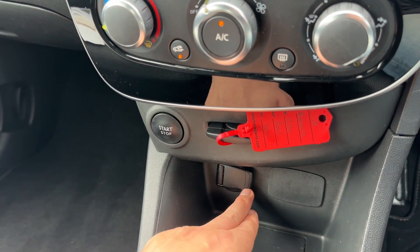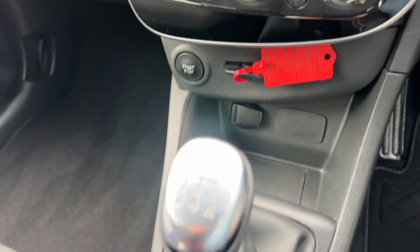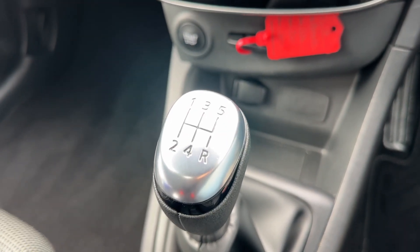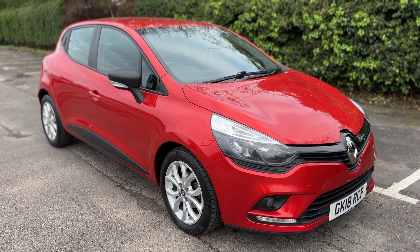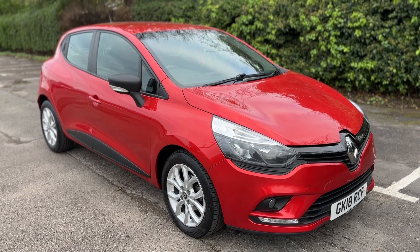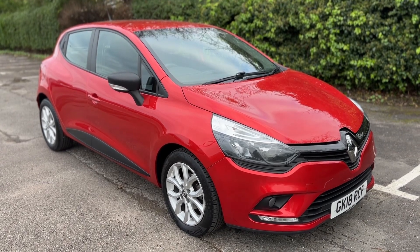There's also a 12-volt charging point and a five-speed manual gearbox. Thank you for taking the time to watch this video. If you'd like to come and see the car in person and have a test drive, please feel free to give us a call here at Mac1 Cars — we'd love to hear from you soon.